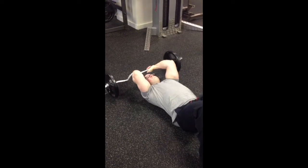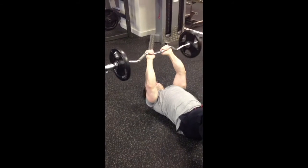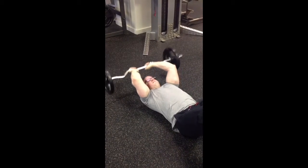Now the skull crusher — some people go directly to the forehead, that's totally fine. I'm having him go behind the head because it hits a little bit more of the long head of the tricep. So neither one is correct or incorrect, it's just a preference.